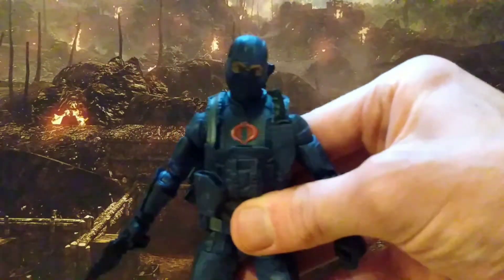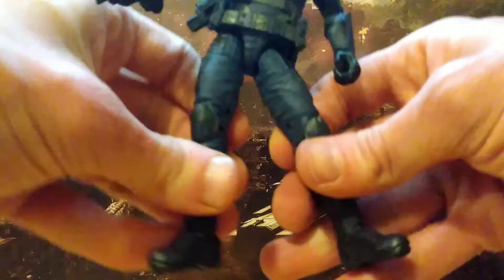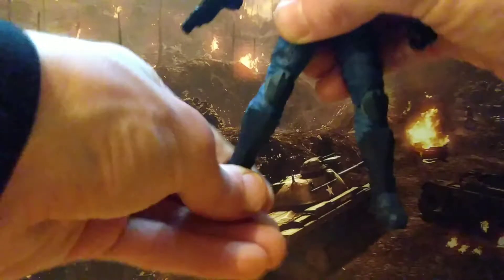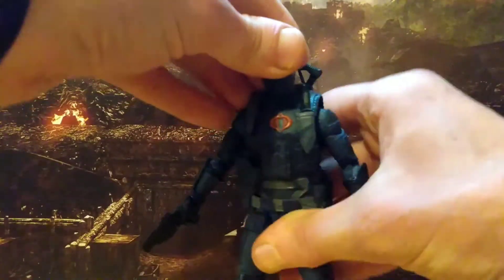The head can do the full 360. Can look up that much, look down — not too much. Can he do a full splits? Yes he can. He's also got a thigh swivel, double jointed knees so way more than 90, and a really excellent pivot. Go down that much, can come up that much. So yeah, masterfully articulated.